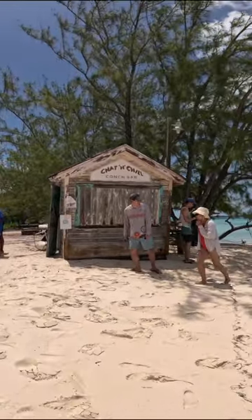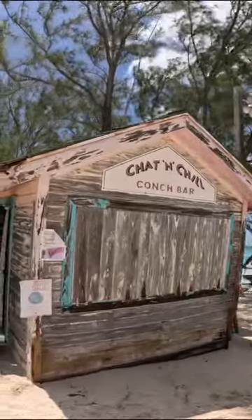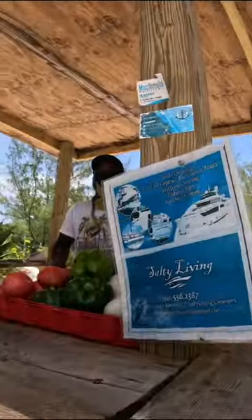As the chef on the yacht, as soon as we get into the Bahamas, we go searching for fresh conch. I'll get all of my conch cleaned, but here at the conch bar, I was taught how to clean your own conch.